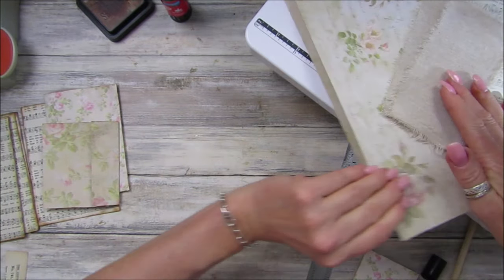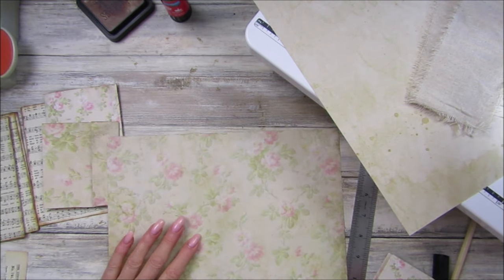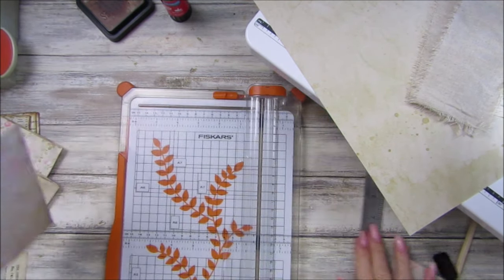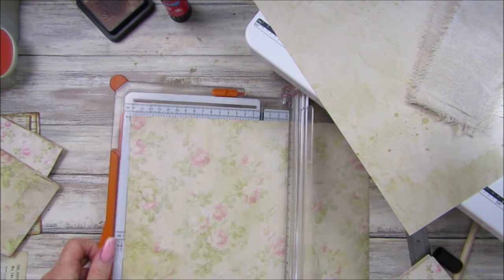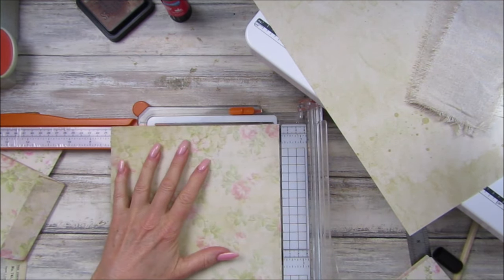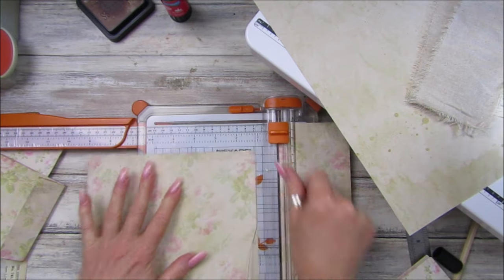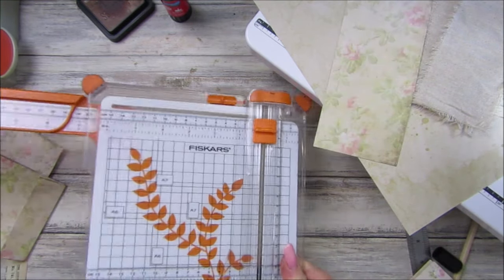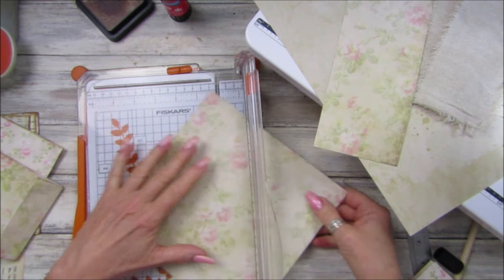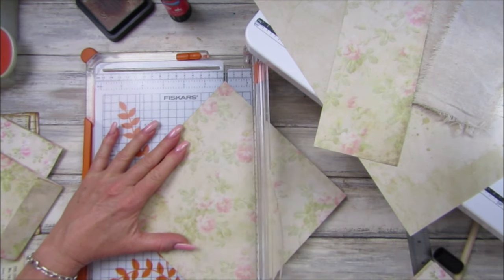Let's pop an envelope in the middle. I'm going to get my Fiskars cutter. Let's do it eight by eight — actually I think that might be too big, let's see. I'm going to use this to mark on here, pop it in between just so the point goes into those little bits like that.